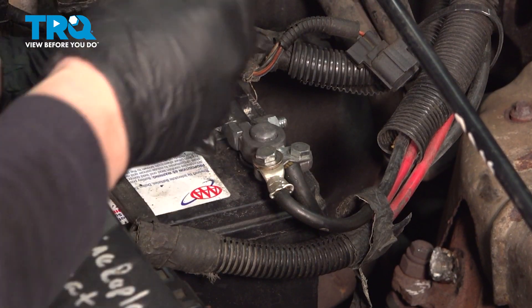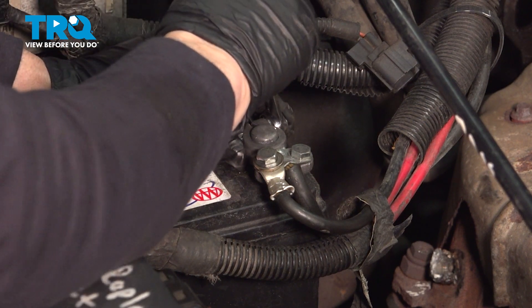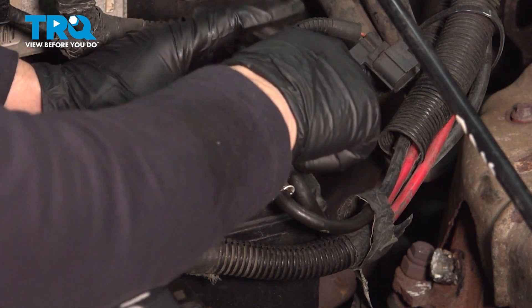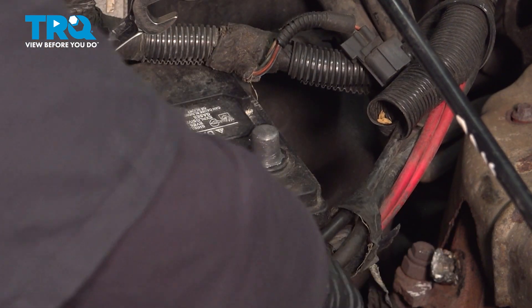Now we're going to take our ground off our battery cable — a 13 millimeter or a half inch wrench — and break that free, spin that right off, and tuck it away somewhere so it doesn't ground out.